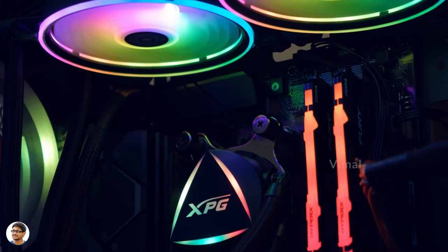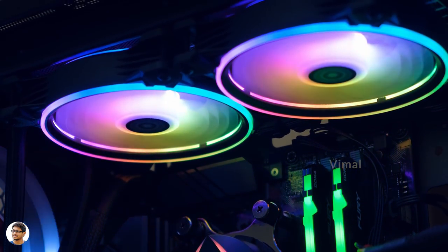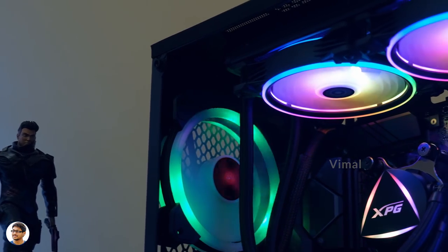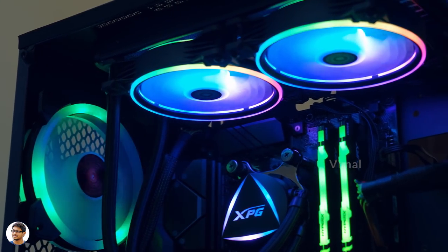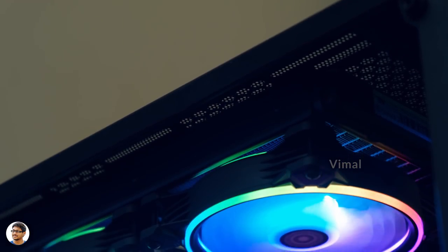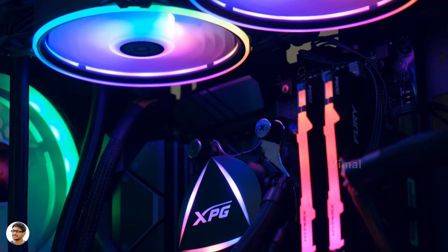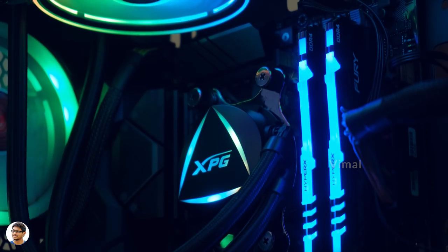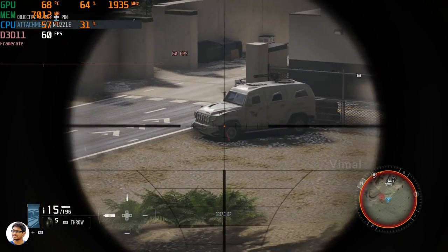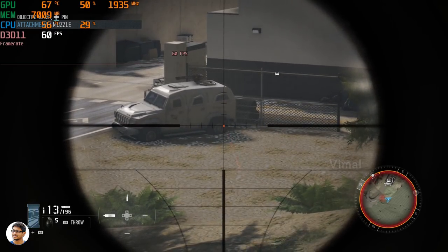That's it — that was my video on the XPG Levante 240 AIO liquid cooler. It's definitely a great-looking and good-performing cooler. I love the RGB lighting, the fans are super silent, and installation was easy. However, I have a couple of suggestions: the product does not come with a built-in RGB controller, and you definitely need a motherboard that supports an addressable RGB header for the lighting to work — so check that before buying. The second concern is the pricing — it's an expensive model at around 10,500 to 10,600 rupees in India, and if the price were a bit lower it would offer tougher competition in the market.